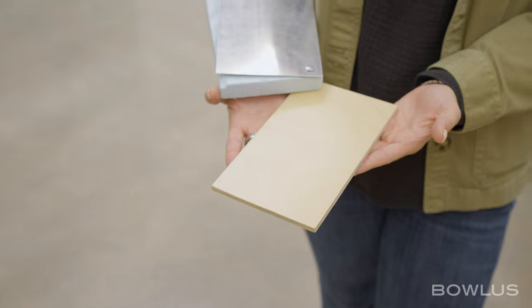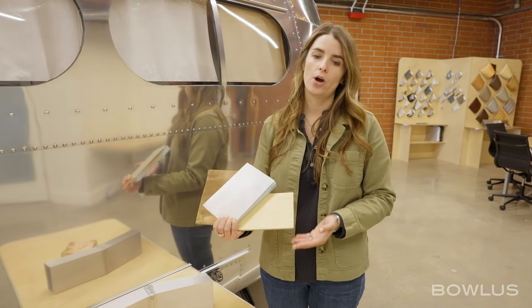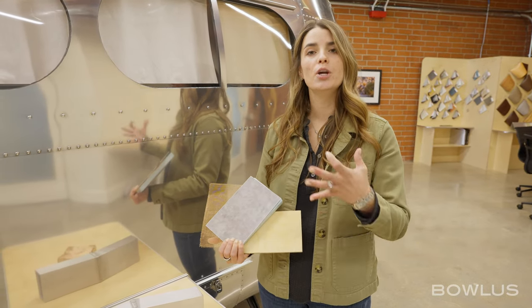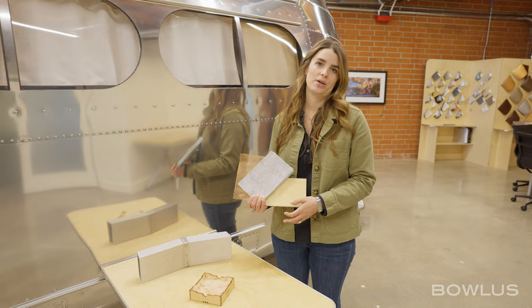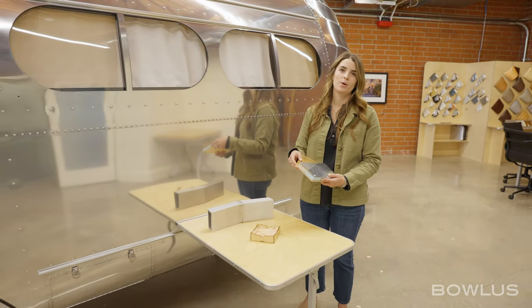We use real wood, not a laminate like you'd find in other RVs, which is UV-coated on all six sides and installed with stainless steel screws. Everything in the BOLUS is designed to be removed for maintenance or repair — nothing is glued in — and we make over 70% of all our interior components. A very different way to think about building an RV.